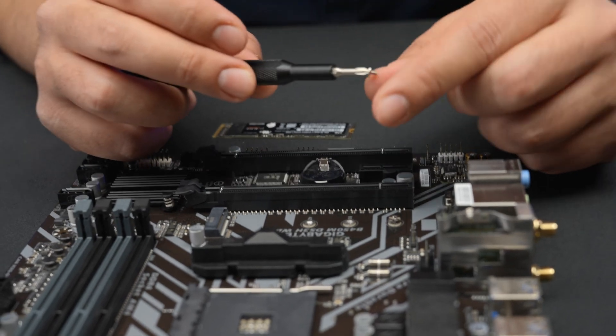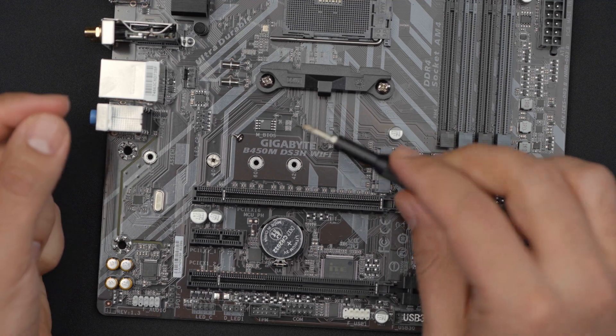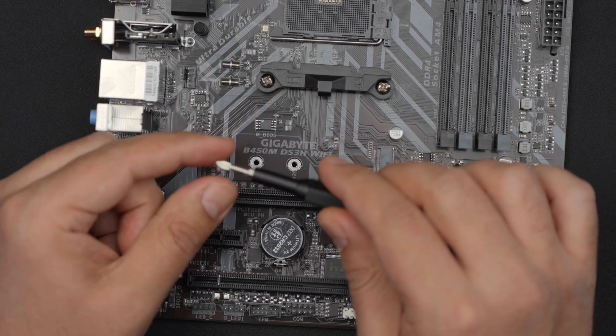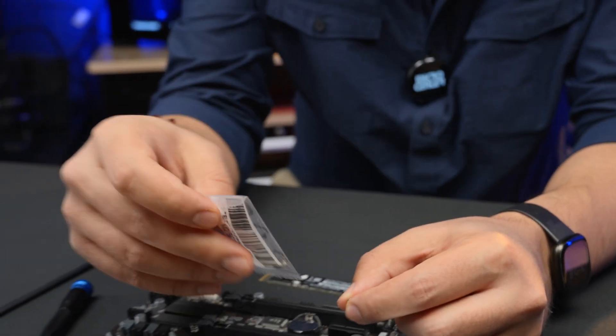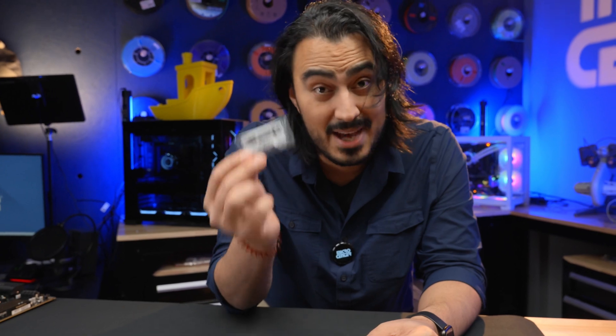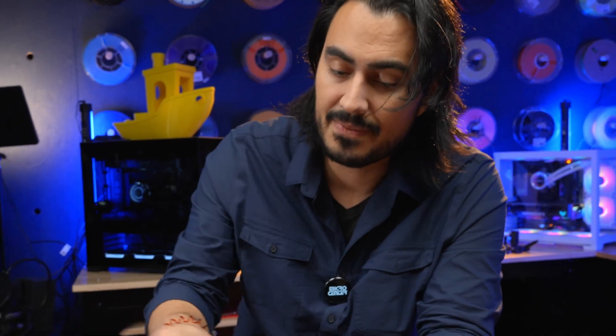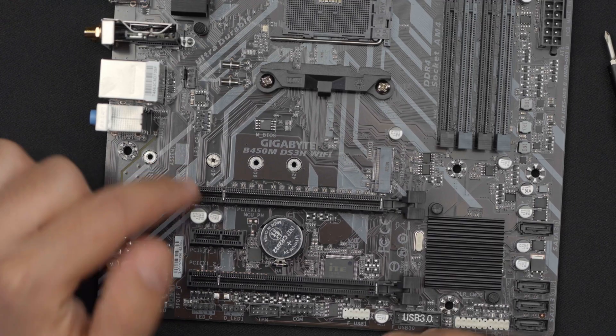First thing you want to do is take the M.2 screw out of the riser. I'm going to take my screwdriver and remove the screw. The M.2 screws are very tiny, so you want to make sure you don't drop them — they're very easy to lose. Fortunately, your motherboard or drive might come with some extra screws, so definitely hang on to those.